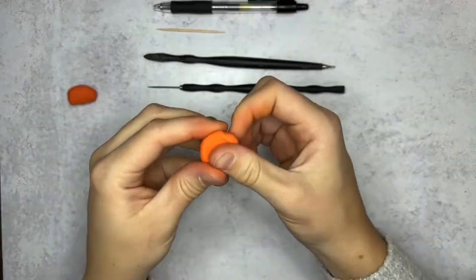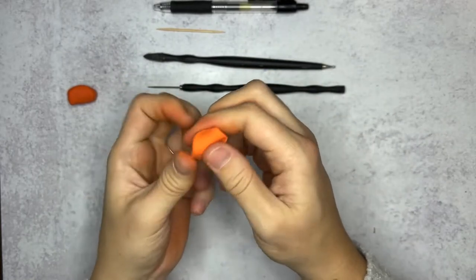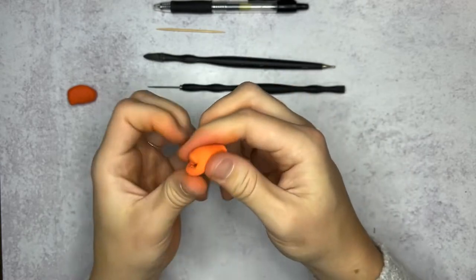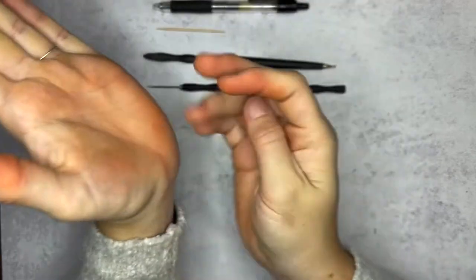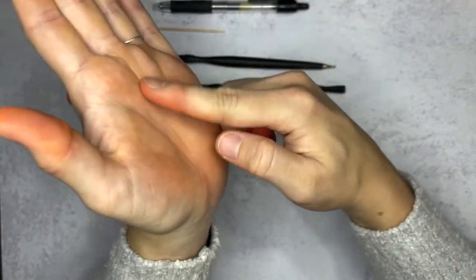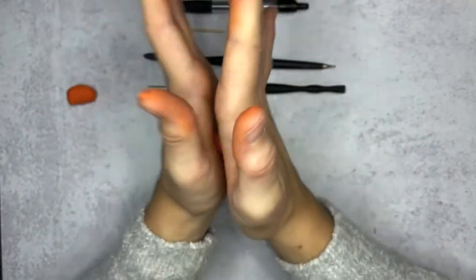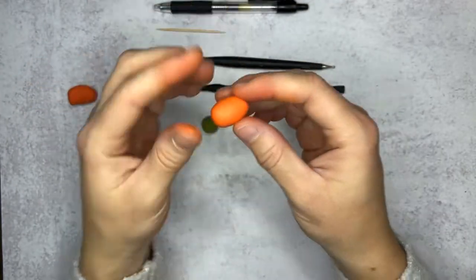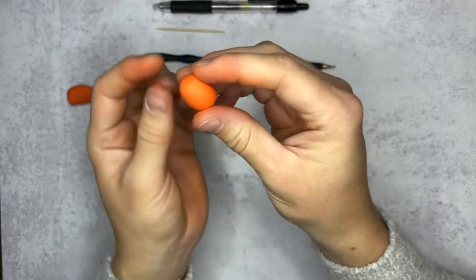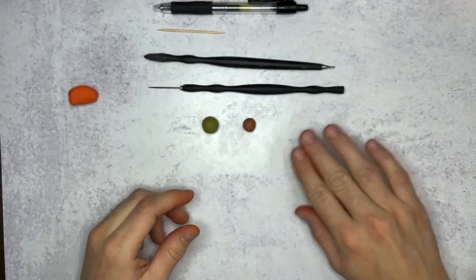Begin by taking your pumpkin color and warm it up between your fingers. We warm up our clay so it doesn't crack in the oven — it's really sad when you spend a lot of time working on a piece and it cracks. Once your clay is warmed up, roll it into a ball between your palms. You have a divot in your palm — try to keep the clay within those divots and roll with even pressure. If you roll up and down or side to side, you'll create more of an oval shape, which is great for a gourd or tall pumpkin.